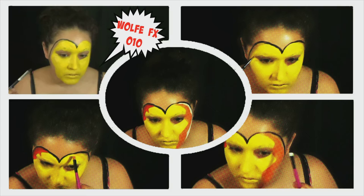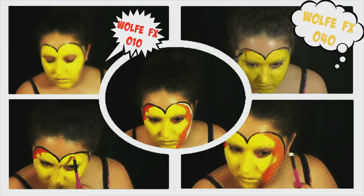Once you do that, you can start outlining the actual face mask. You can do this before you start painting the rest of your face red, or you can do it after — that is completely up to you.